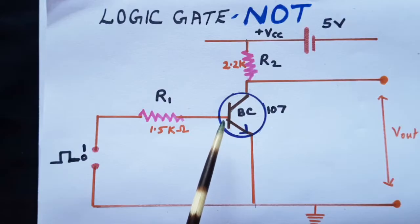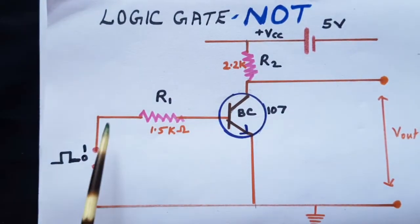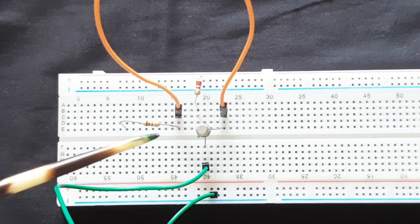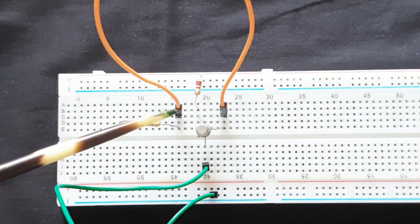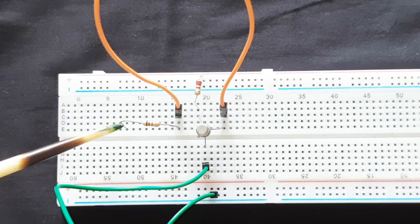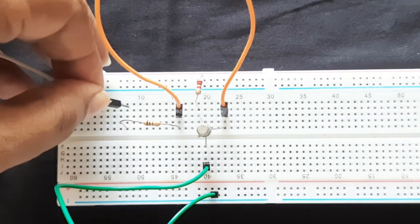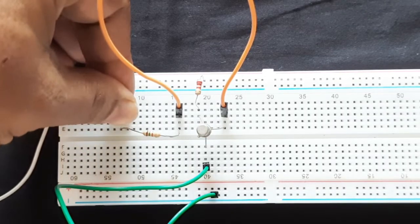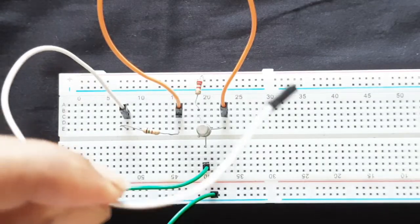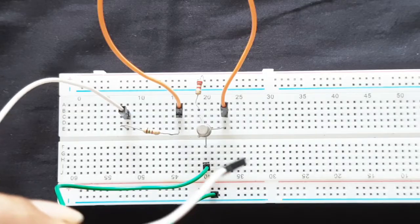Next I connect a resistor of 1.5K to the base for the input. From the base I have connected the 1.5K resistor, and I provide a wire here for the base input — this white wire is going to be my input wire.